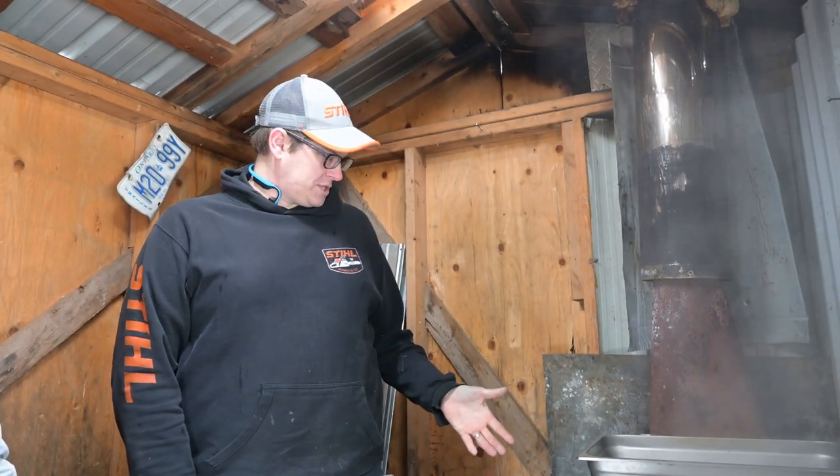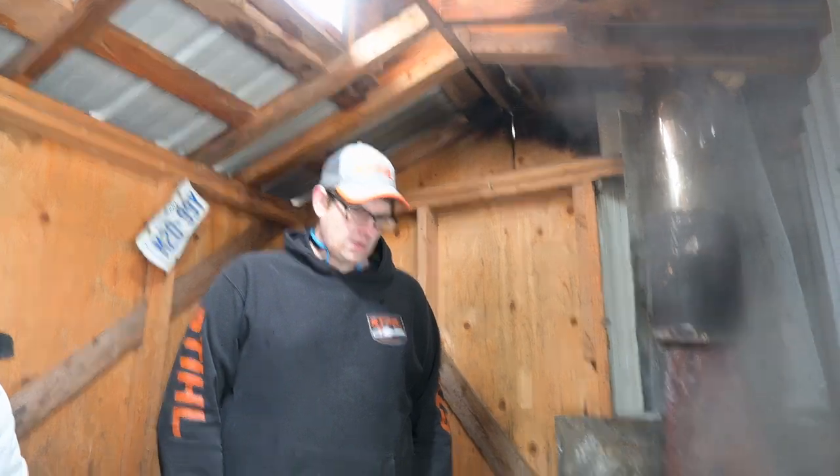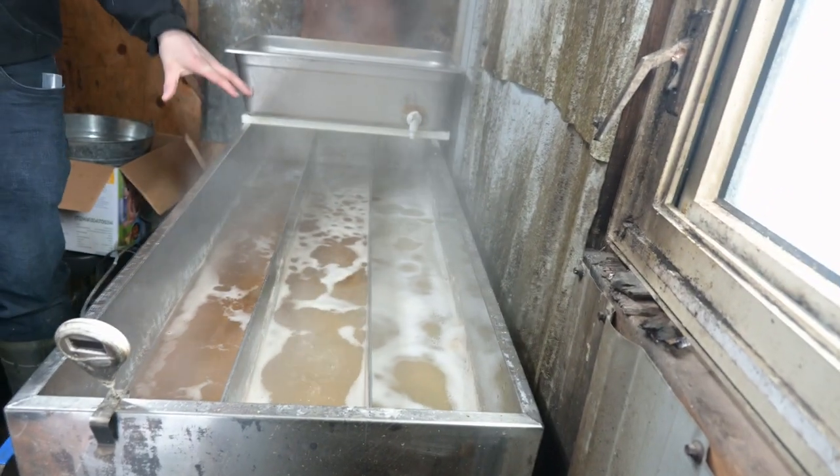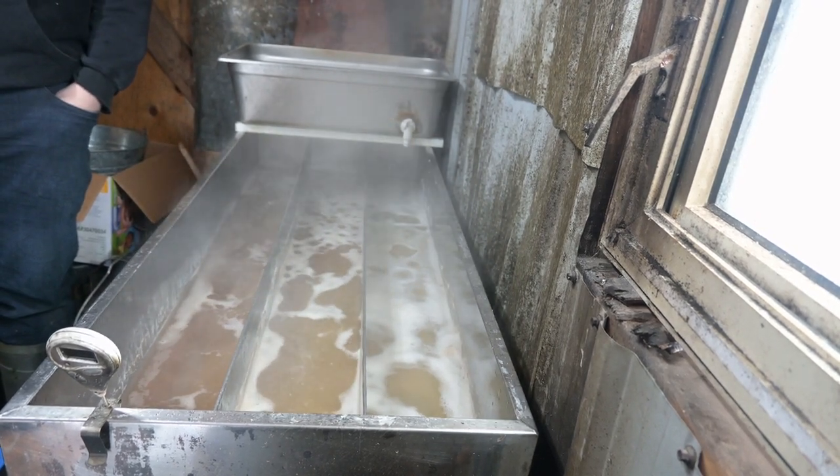What gauge of stainless steel is that? I think it's 22, maybe 24 gauge. I did purchase this one because I had disposable income — it cost about $2,000, probably more now. I'd highly recommend putting dividers in for the flow. If you're building a pan this size it'll be about half the size, probably 18 by 24 inches.